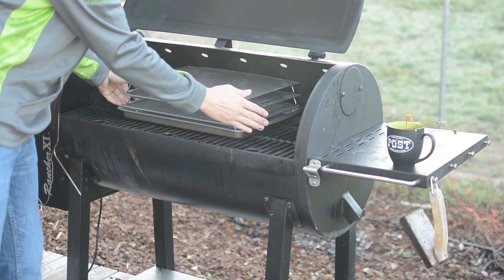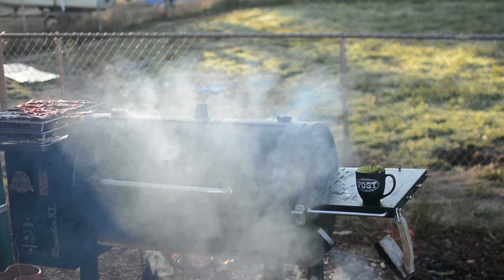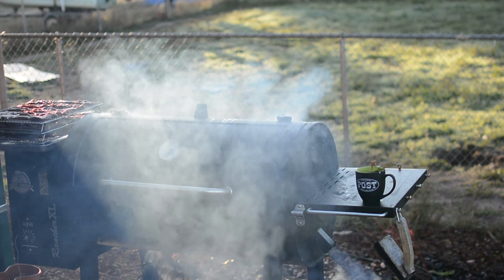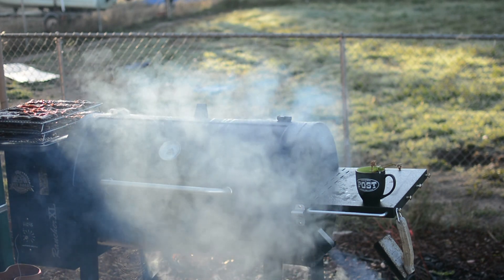The smoker that I'm using today is the Pit Boss Rancher XL — I have a review on one of my other YouTube channels linked above. I'm gonna set the smoker to the smoke setting. The smoke setting on the Pit Boss Rancher XL will cook at a temperature of 180 degrees, which is the perfect temperature for cooking jerky.